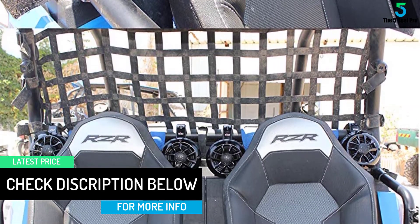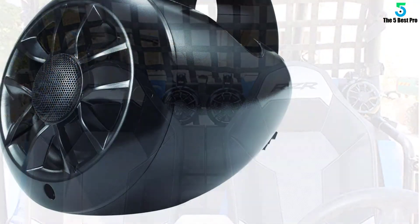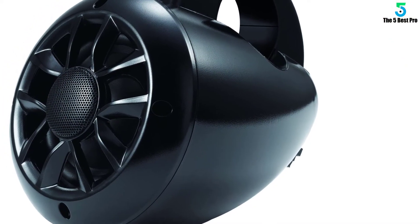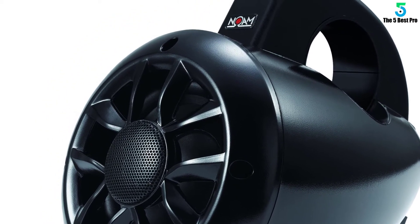Even more important is the quality of sound produced by the 100-watt speakers, boasting butyl rubber surround, 4 ohms impedance, and a 1-inch pay neodymium dome tweeter, to name a few.